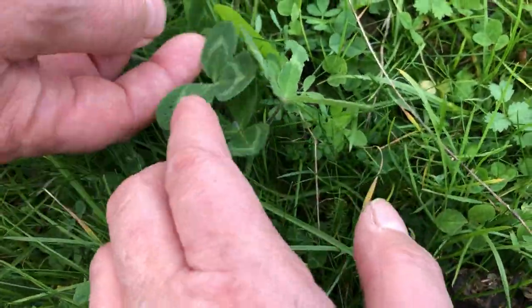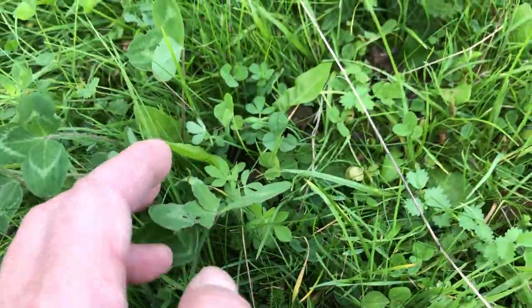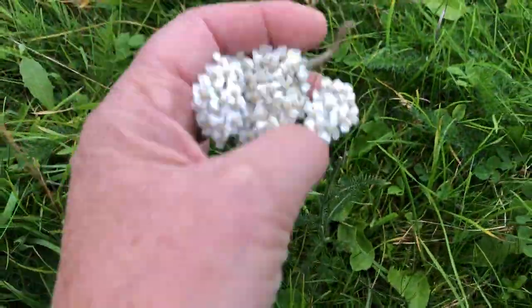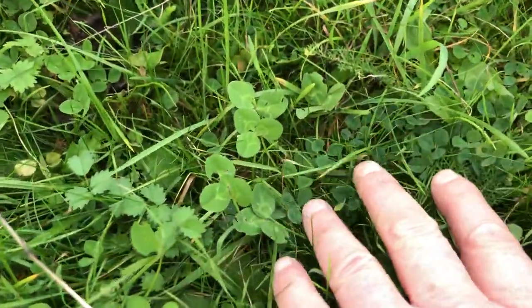There's more sainfoin there. That's purple clover. That's chicory there. This is yarrow here — you can see the yarrow flower. So what a — and white clover here as well.